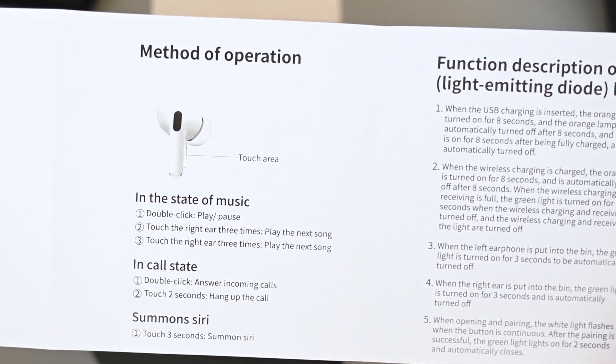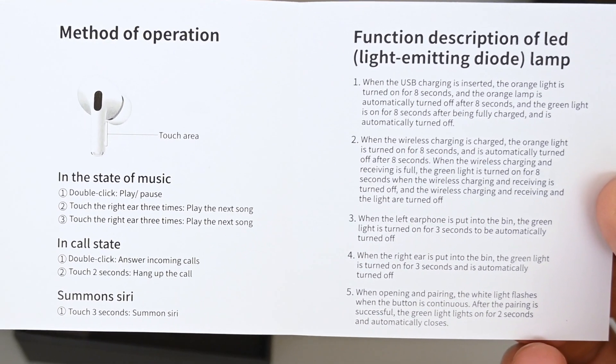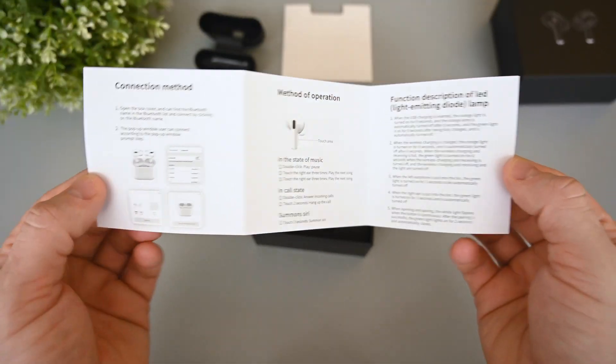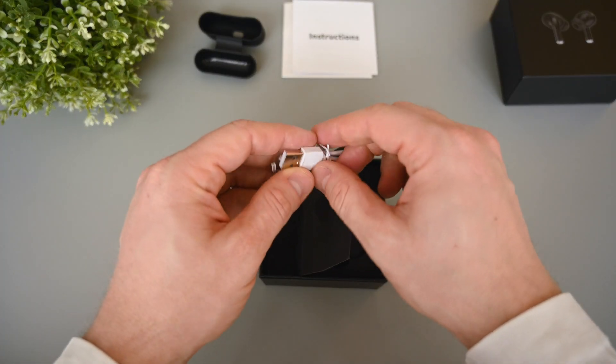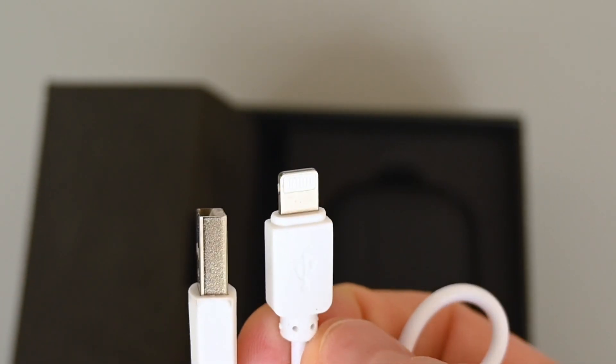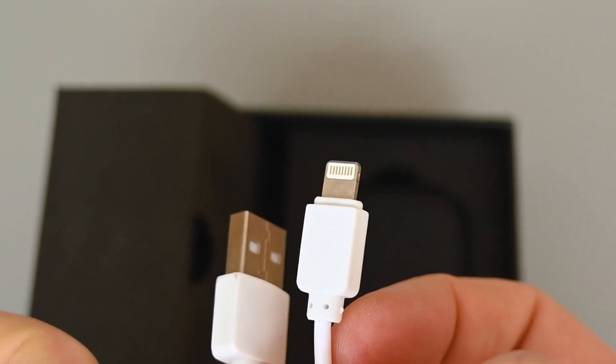Here they show how to pair them with your phone. In the middle are the touch controls, and the last page describes the front LED's functionality. Next we have the charging cable, and it's a typical Apple Lightning to USB Type-A.